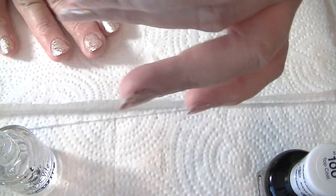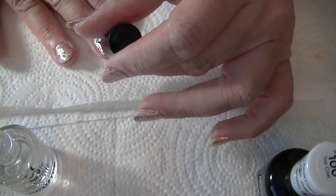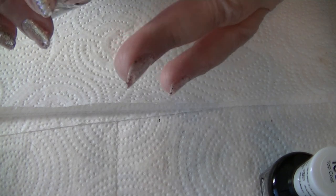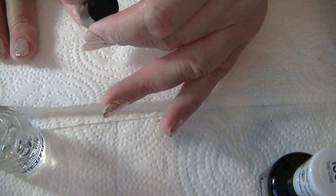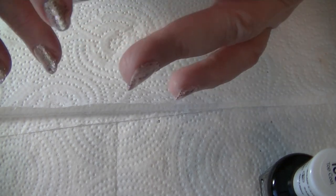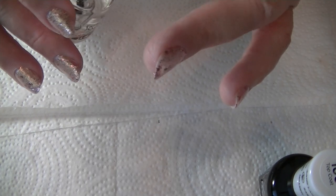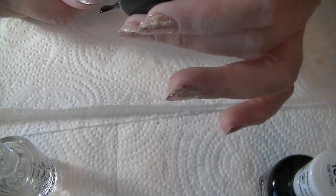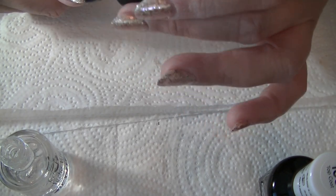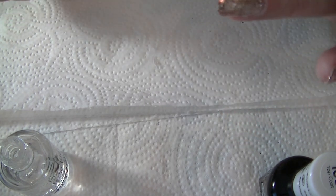Once I finish applying this top coat, I'm going to zoom you in and we will see if there's any crinkling. It doesn't look like it's crinkling or shrinking underneath. It dries so fast — I love it. I remember the old days I always had dings on my nails because I was just too impatient to sit there. This is getting thick; I have to put some thinner in here.